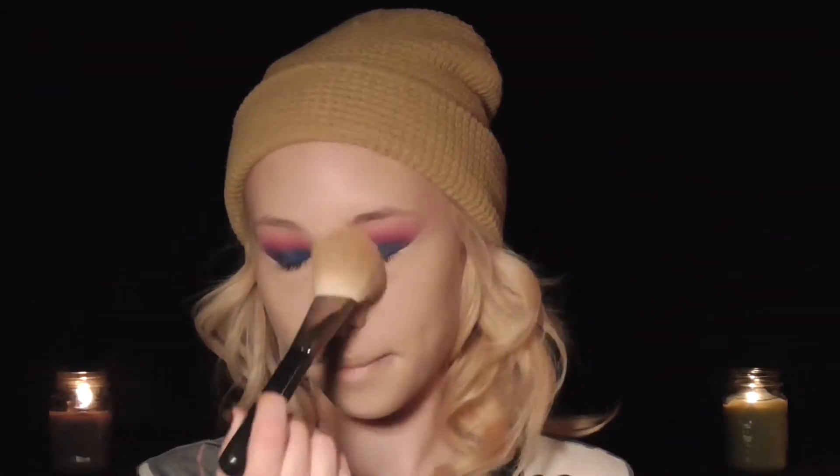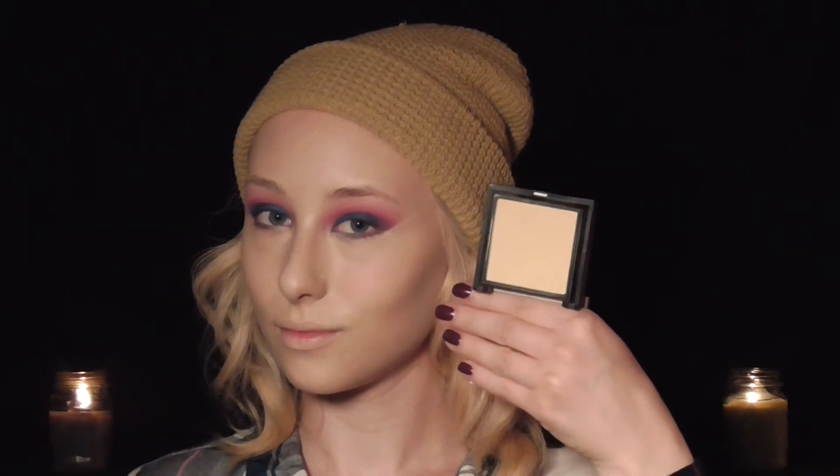Then I'm using translucent powder from Tarte and the 135 brush from MAC to set my highlighted areas. And then the Hello Flawless powder from Benefit to set the rest of my face.